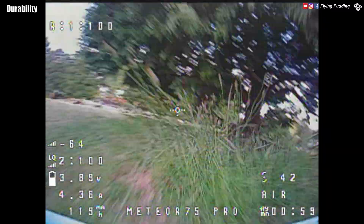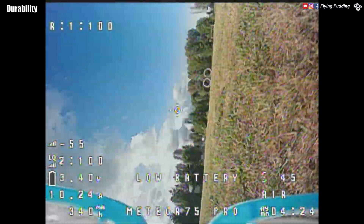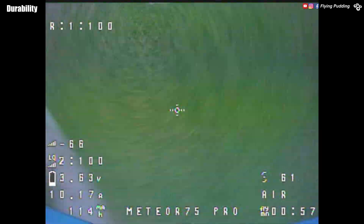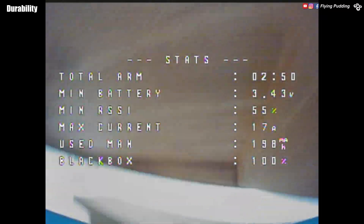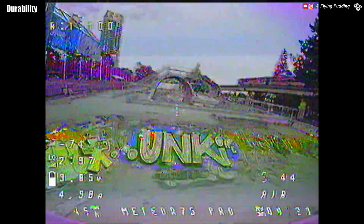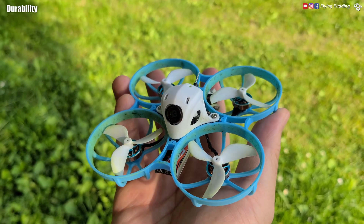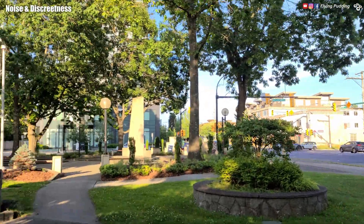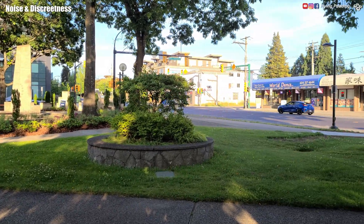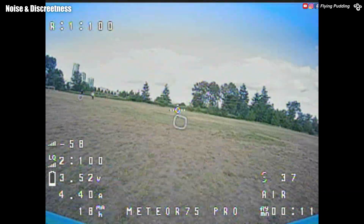Here comes the inevitable crash tests. The lightweight Whoop gets intercepted by the tiniest branch or grass, but the canopy and frame are almost stupidly tough to destroy. I plowed it into countless things — grass, sand, rocks, tables, tiles, benches, and yes, metal poles — and it brushed them off as if nothing happened. The 1102 22,000 kV motors and 45mm props are very smooth. Noise is muffled easily, especially outdoors — just a bit louder indoors. The pitch sounds lower than the 65, and it is very sociable compared to larger quads, if not ignored altogether.